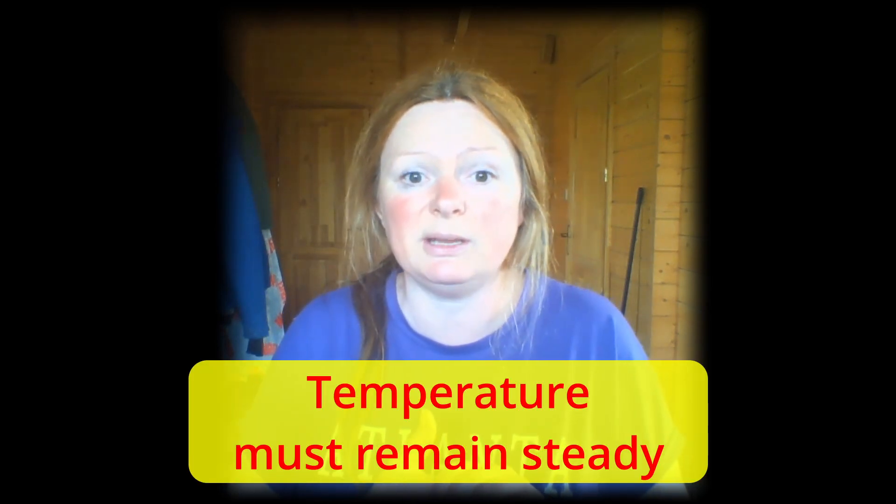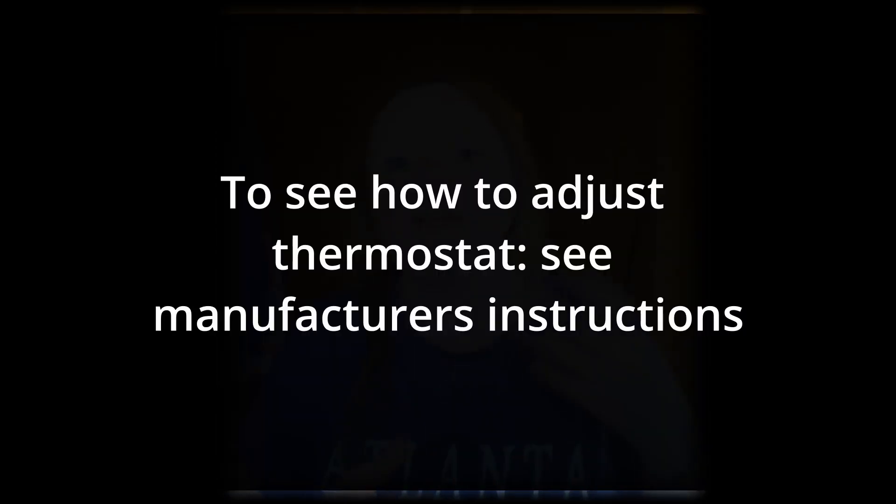Temperature is the most important thing when you're incubating — it must remain steady. The ideal temperature for hatching chicken eggs is between 37.2°C and 38.3°C, which is between 99 and 101°F. I always incubate at 37.6°C regardless of what incubator I use or what chicken eggs I'm hatching — 37.6 seems to be perfect. If the temperature is too low, adjust the thermostat to increase it; if it's too high, adjust to decrease it.